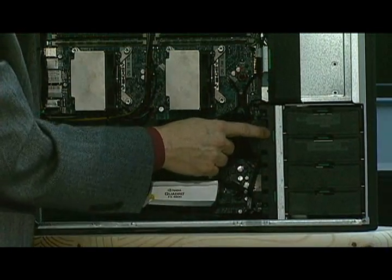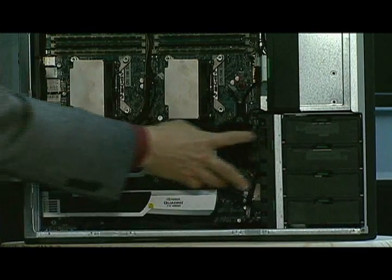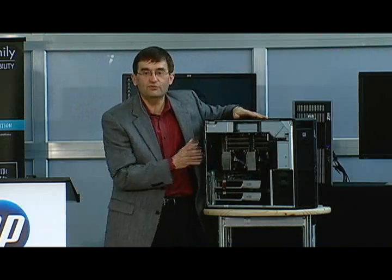As you look here, you'll notice two more green touch points. I can press these two buttons to access a fan assembly. That fan assembly is actually a mechanism that holds the motherboard in place — I can remove the entire motherboard with just these tools: my fingers.